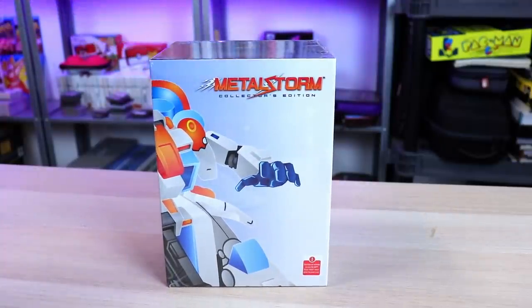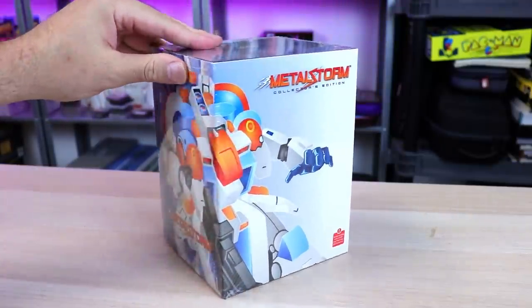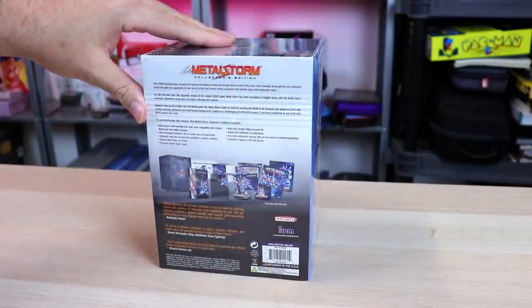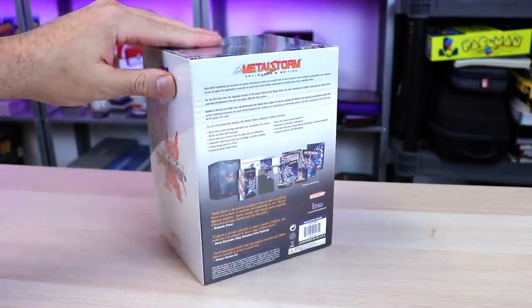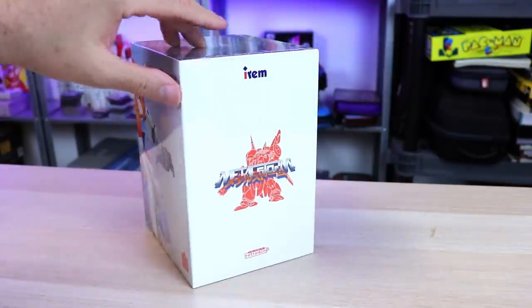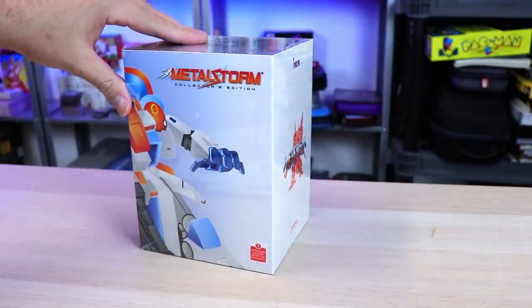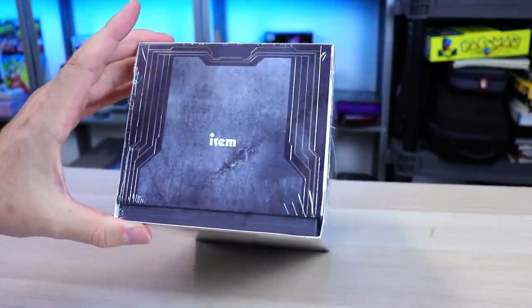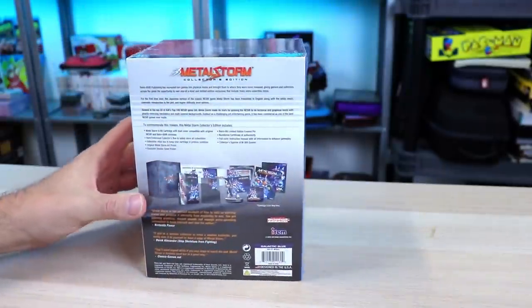Welcome back, guys. Today it's my pleasure to share with you the Metal Storm Collector's Edition from RetroBit. This is an awesome NES game that was originally released in 1991. It was later released on the Famicom in Japan in 1992 — kind of strange, right? It's an Irem game, and it was released in the U.S. first. That was kind of unheard of back in the day.